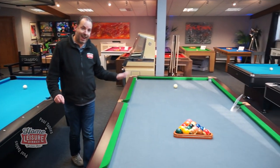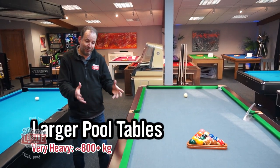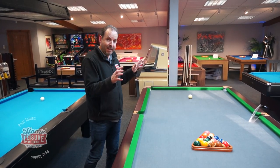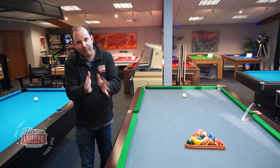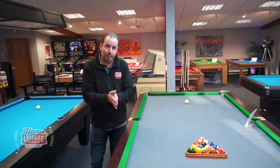Then here we've got the Joy Q8, which is over 800 kilograms — really super heavy. Lifting up one of the legs or the cushion rails, they are really really weighty. That's the heaviest pool table we sell, so hopefully this has given you a bit of an idea of what the different weights are for the different types of pool table.